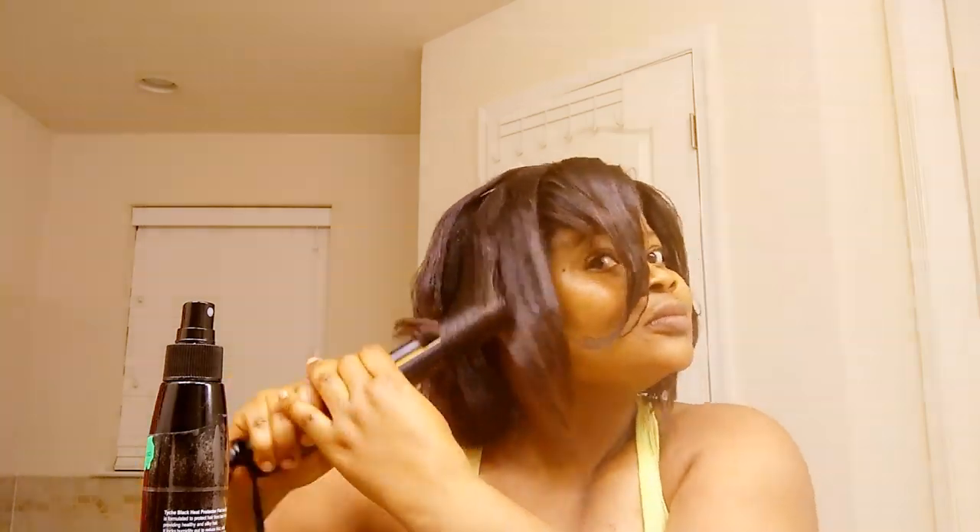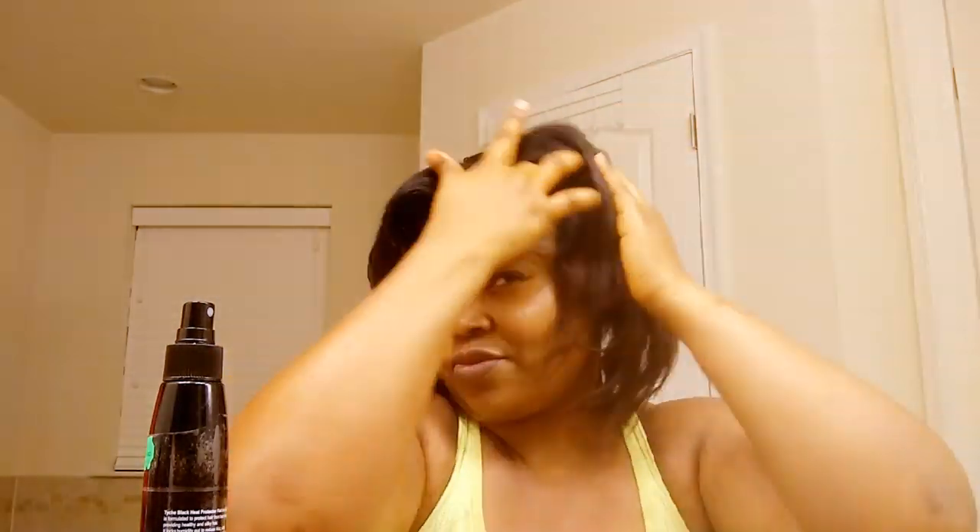My daughter is really like me already! So I'm done with the ironing. Now I'm just going to play around with my hair to get the bob style and shape that I need.